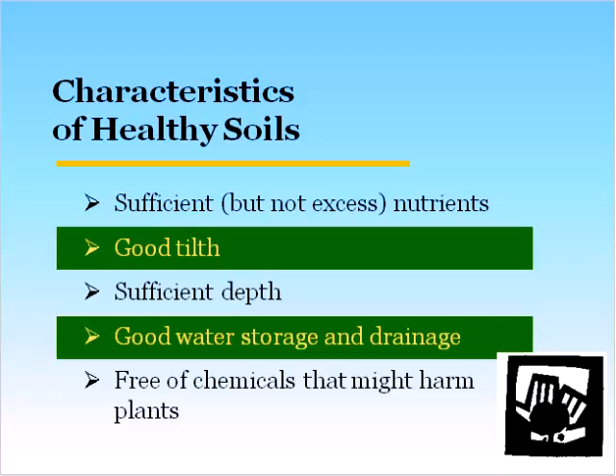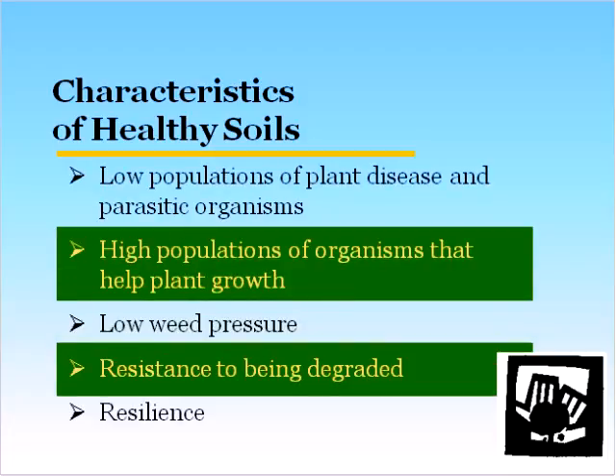You also want a soil that's free of chemicals that might harm your plants, which is pretty easy to accomplish if you're not using chemicals or pesticides. Healthy soil also has low populations of plant disease and parasitic organisms. Soils can have a lot of benefits to plants, and one of them is disease suppression — healthy soils can suppress diseases. A healthy soil will also have high populations of organisms that actually help plant growth, like mycorrhizal fungi. Healthy soils usually have low weed pressure as well, and good soil management can lead to low weed pressure.